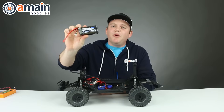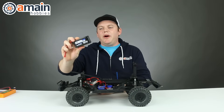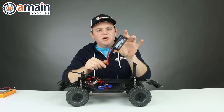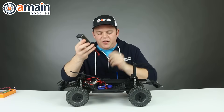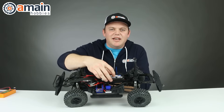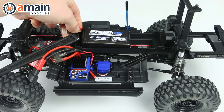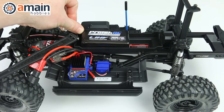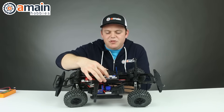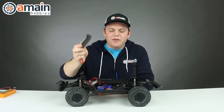Another battery option is this ProTec Crawler Pack. This is a three-cell at 3600 milliamps, so you still get quite a bit of juice but it's in a very small form factor — almost the size of a shorty two-cell but a little bit thinner. The nice thing about this battery is it fits in the compartment. It does not fit in that little recessed area like the mini lipo, but you have a lot of space in this battery compartment to move your battery forward or back to adjust the weight as needed. You can add some foam spacers to take up that extra space to secure the battery, and a smaller battery like this is still going to be lighter than a full stick pack.